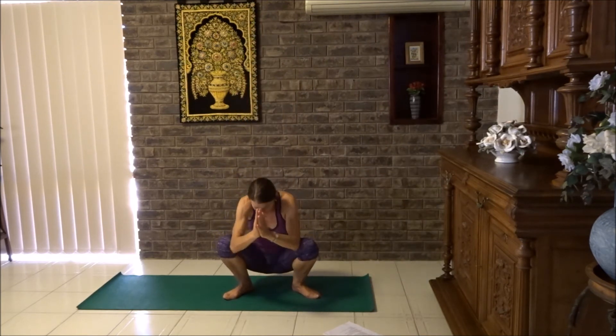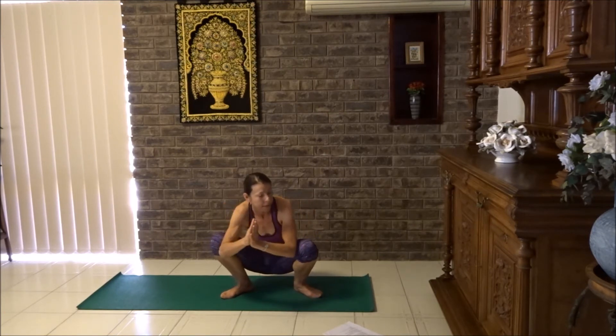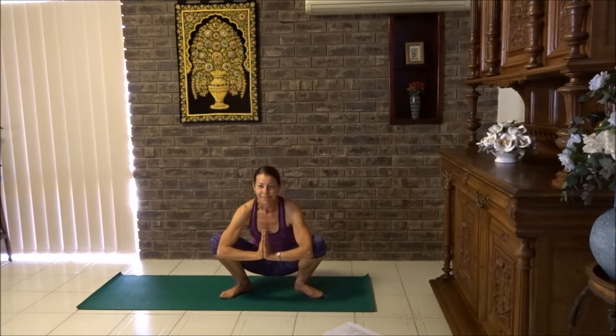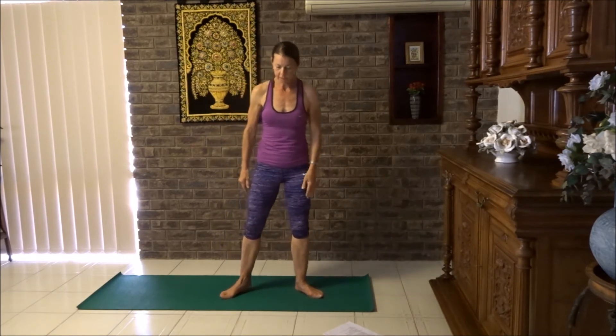Let's push the knees a little wider if you can — one knee then the other — and lower your wrists in line with the elbows. Let's take three breaths here. We're going to slowly rise up now. Beautiful. Lower the arms down and let's give those legs a shake.